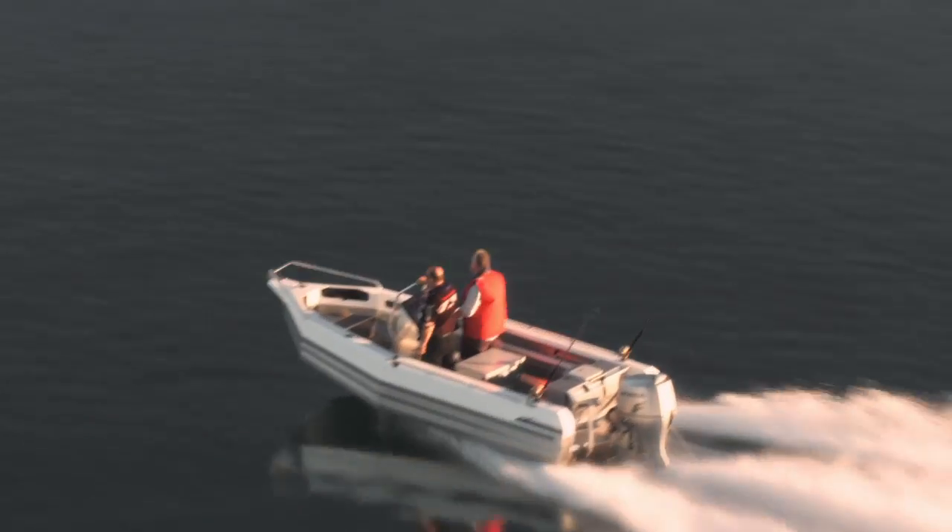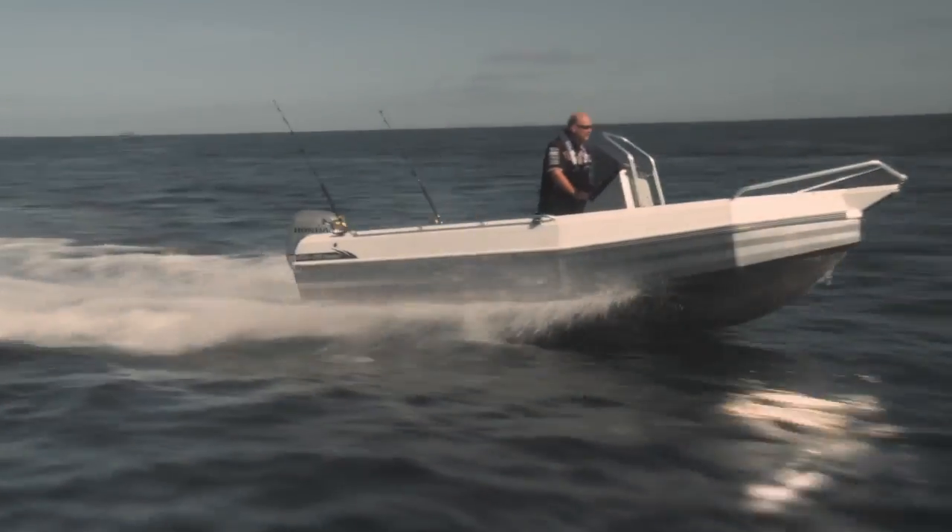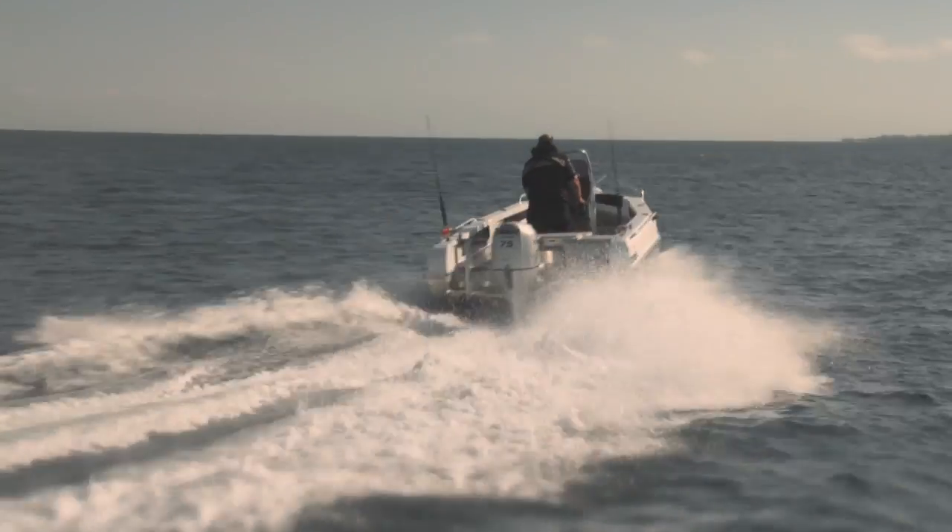Under the floor there's a 120-litre fuel tank — you're gonna go forever. We've just been to Cape York and back. Fuel tank capacity is a major criteria when you're doing big miles at sea.